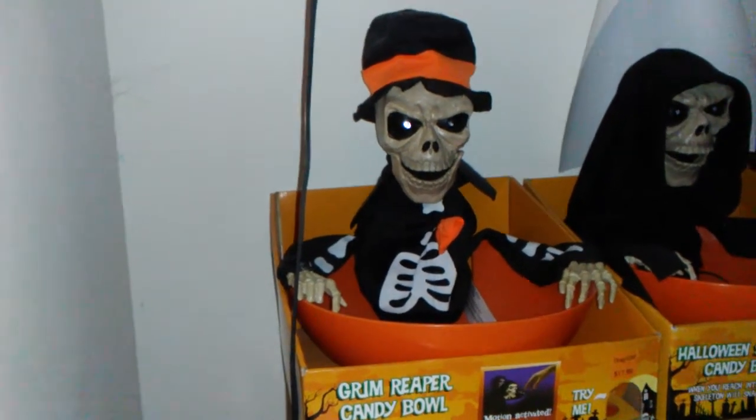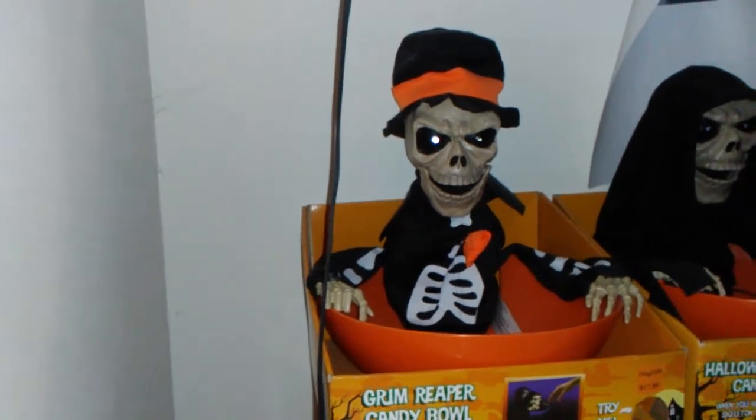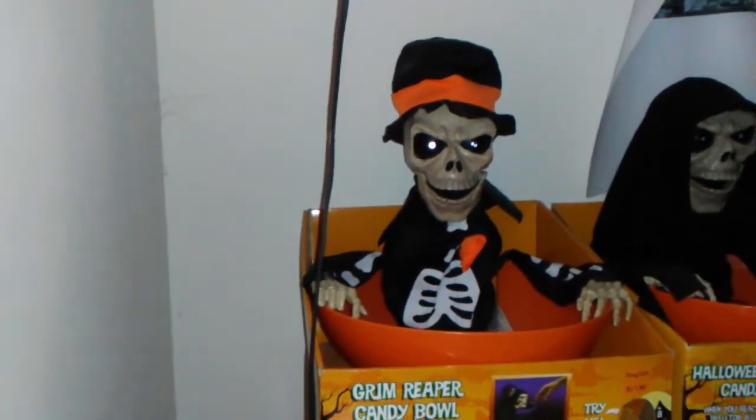Hey guys, this is DD Witcher 1 here on Jimmy Master Animatronics, and today what I have to show you is the Magic Power — I almost said Jimmy there — and made Snappin Sam Candy Bowl.